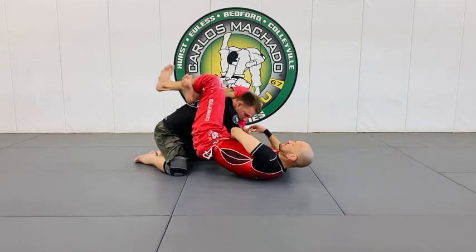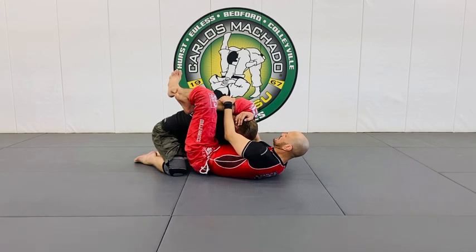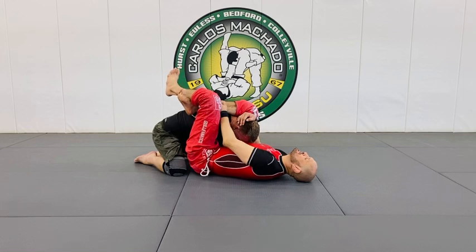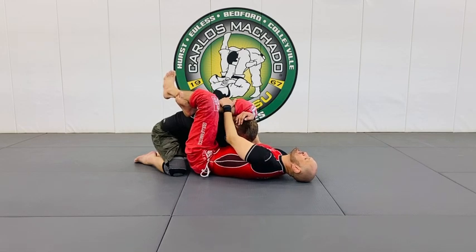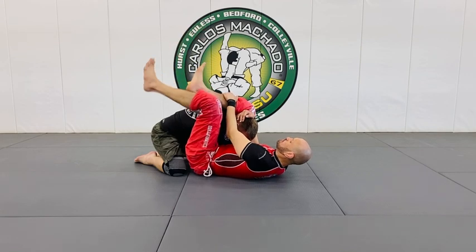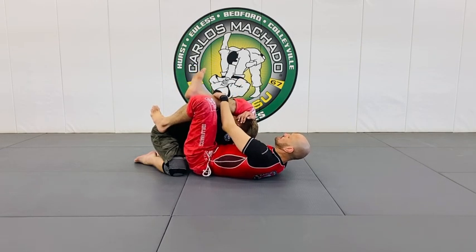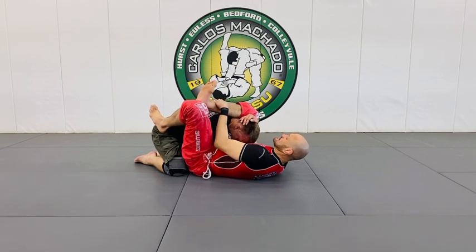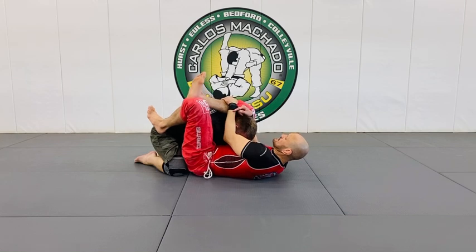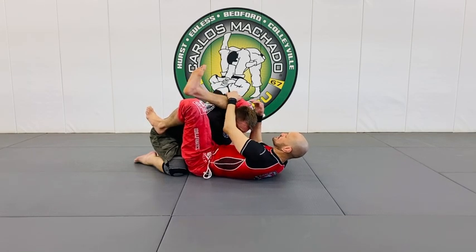I'm going to push this across here, hug the head, grab the shin right here. I need to keep this head down because the defense for a triangle is to lift the head up. If you notice I'm not fully locked in — this happens oftentimes. So what I need to do is I can only pull this leg in the direction of the heel. Do not pull here, especially here. I need to have at least head control.